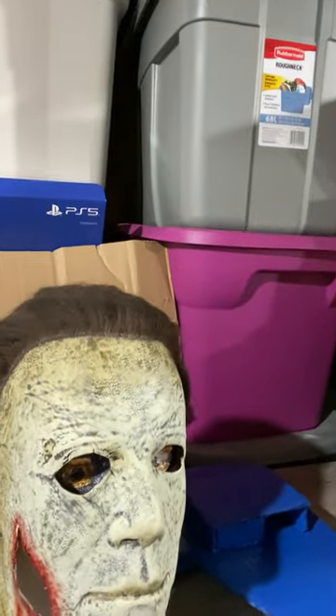Over here we have my 2018 Michael Myers bloody mask. I'm still working up the investment to get the Rob Zombie rotted mask.